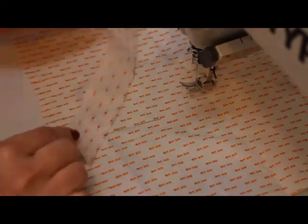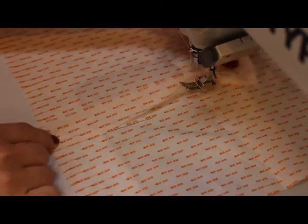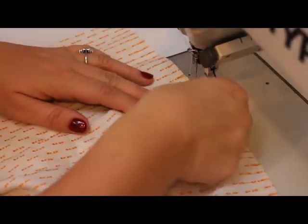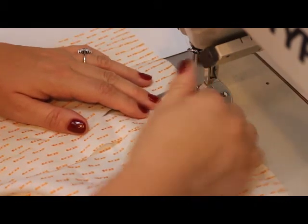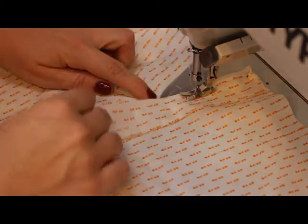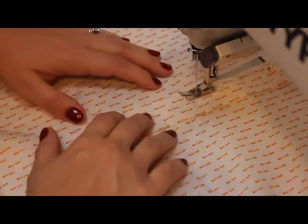This is the wrong side of the sleeve. Place the right side of the sleeve placket onto the wrong side of the sleeve. Stitch with 0.7 cm up to approximately 1 cm before the end of the sleeve slit.